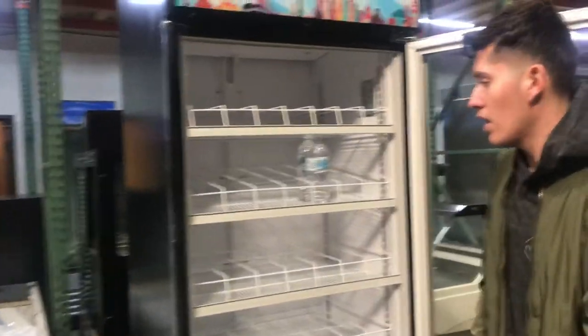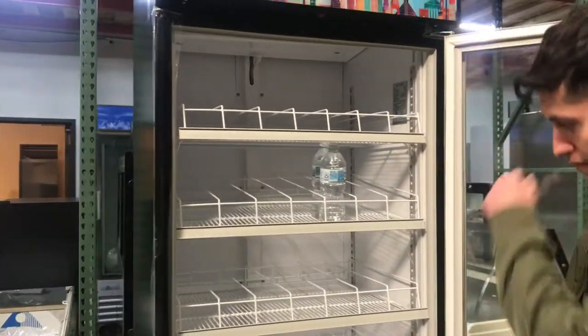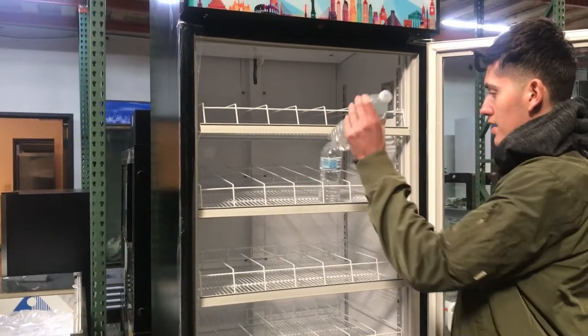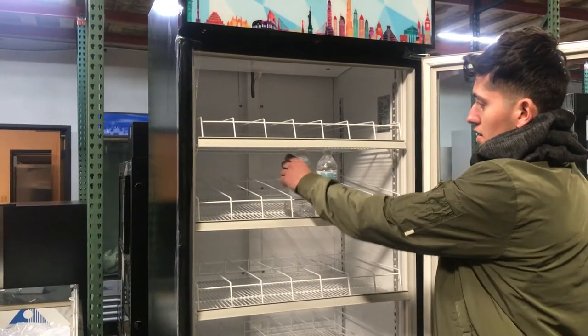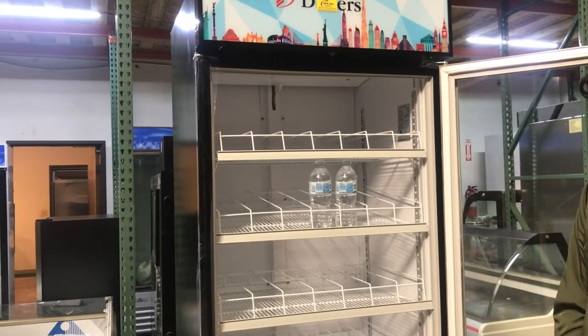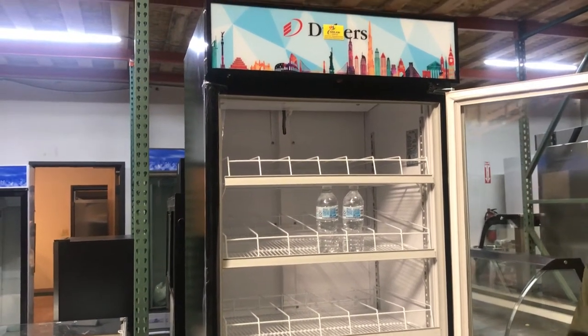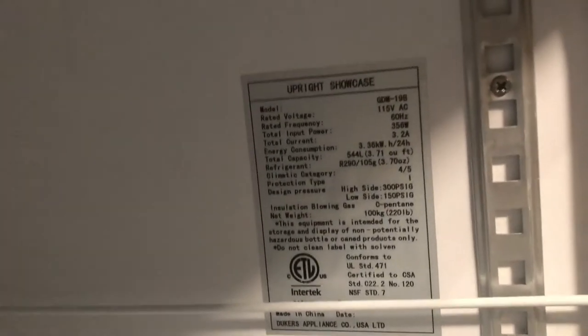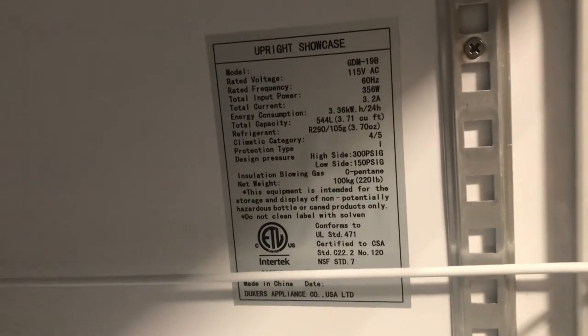As I said, this is specially made for bottles — convenience stores, liquors. You store your bottles. It has five shelves on here to store whatever bottles you may want to put: waters, sodas, beer, anything you want to put in there. It also comes with six rows, so it has a pretty good amount of space to store bottles.